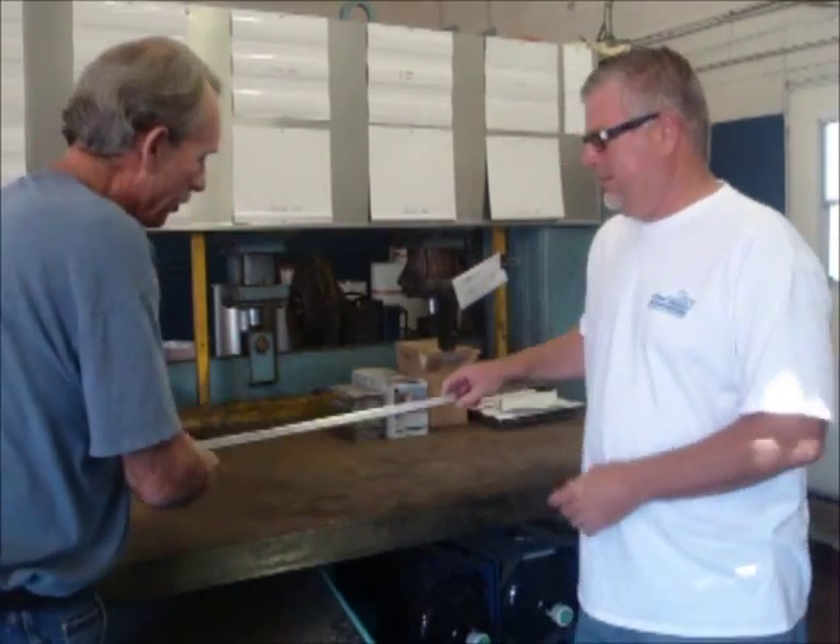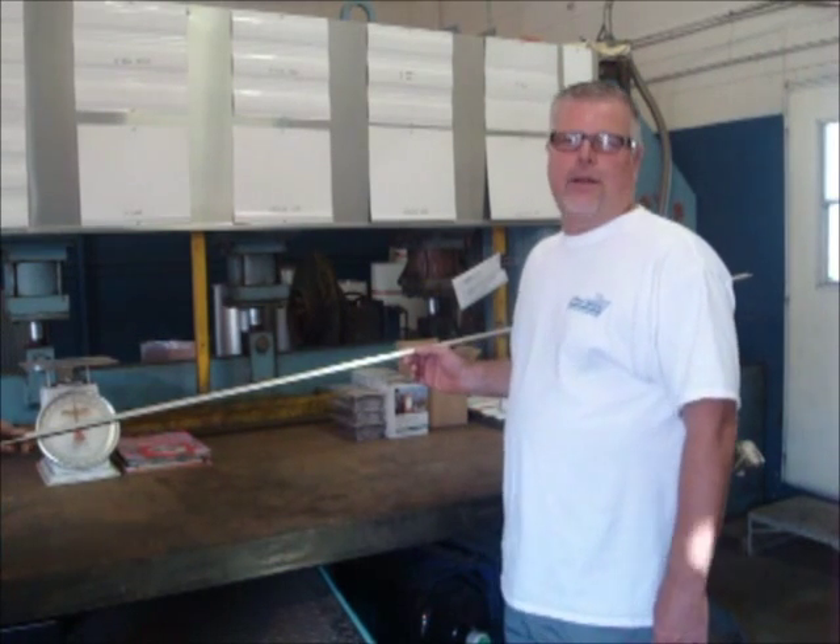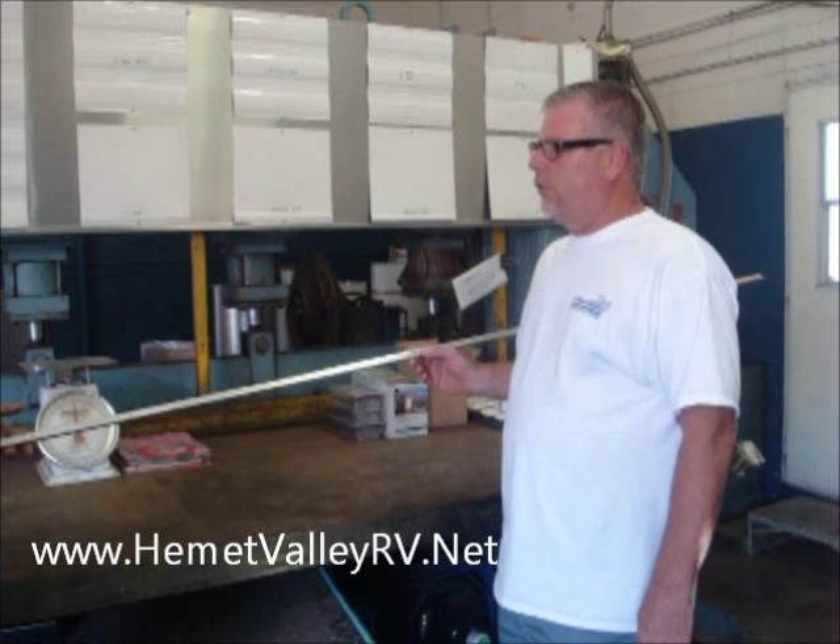Hi, Larry here with Mobile Tech, and I'm here with Steve Loomis at Hemet Valley RV again. One of the things I wanted to let you know is that Steve is now offering J-Rail — you know how hard it is to get this stuff. We're calling it Vintage Drip Rail on our website. It's new, and we just did a blog about it. It took us a couple years to find this product, and now that we've found it, we have plenty in stock. A 16-foot length of it is $25. And you can ship it in the full 16-foot length if needed.